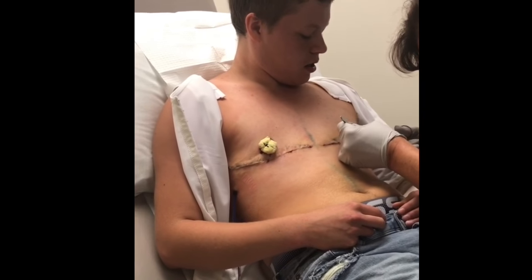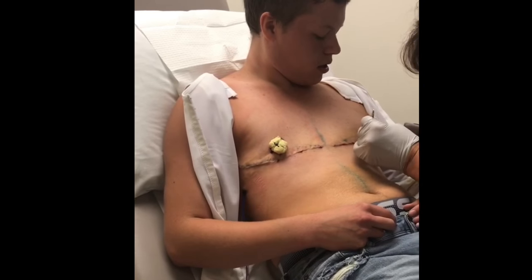Are those stitched on? Yeah. Those are Dr. McGrady special.